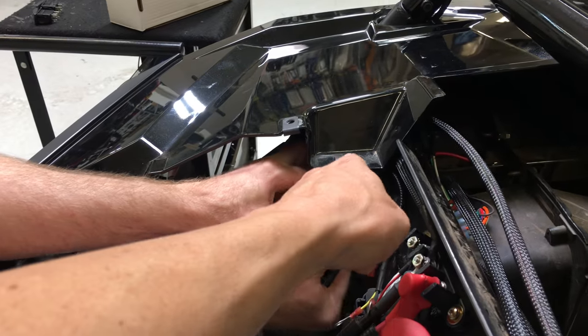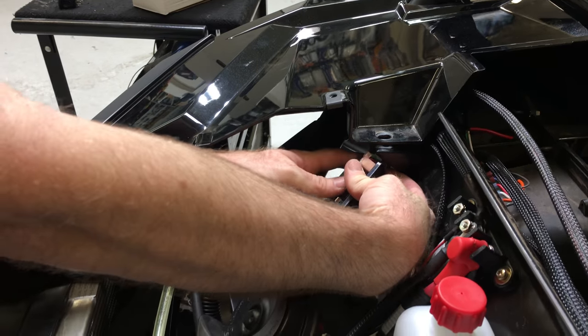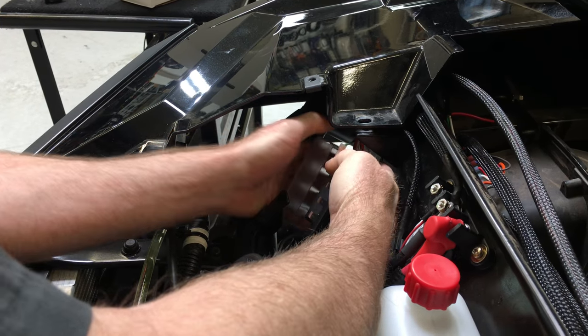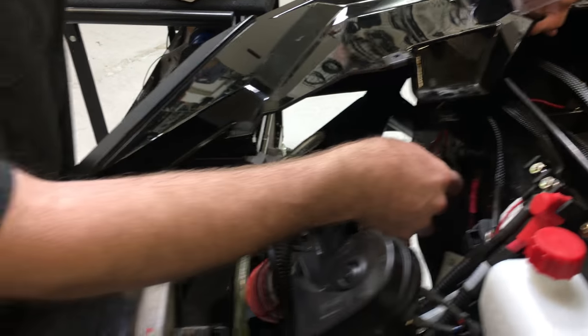Now we take this Torx bit out right here, lift the fender up, and then we can weasel our wires through there for the fuse block that we're about to mount.